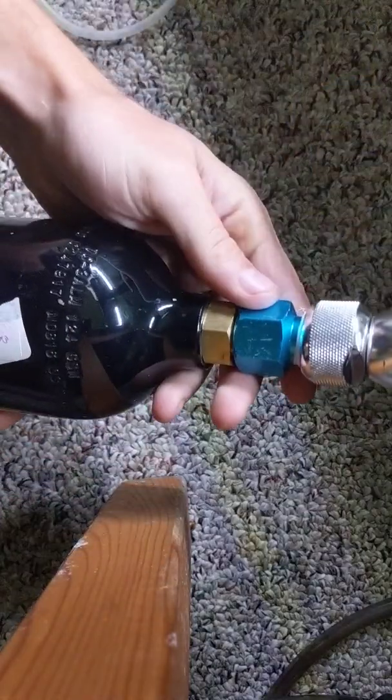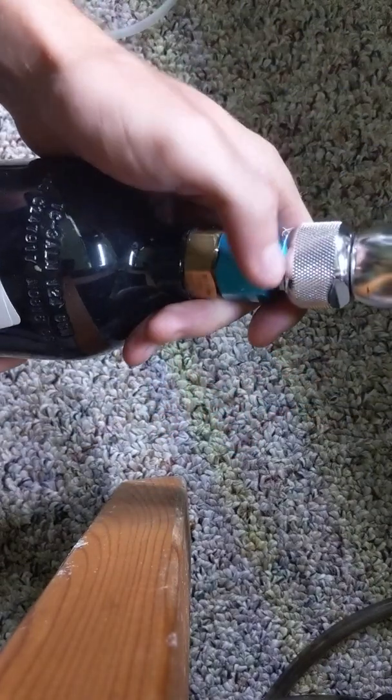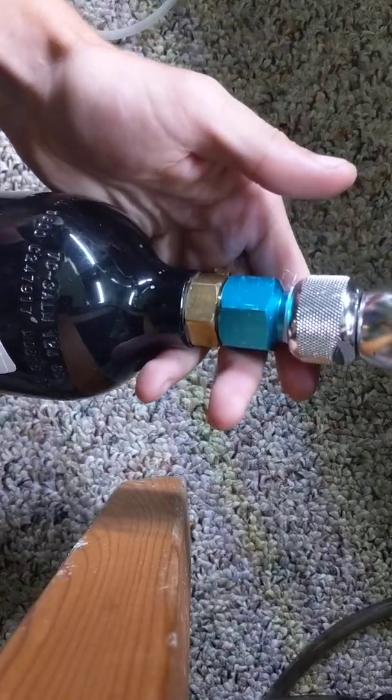If you're nervous about leaks, what you can do is put a little bit of soapy water on this fitting here and this fitting here — wherever it bubbles, that means you have a leak.